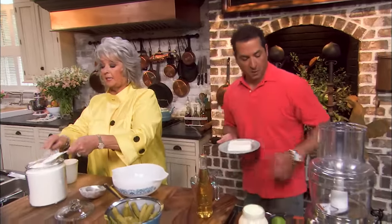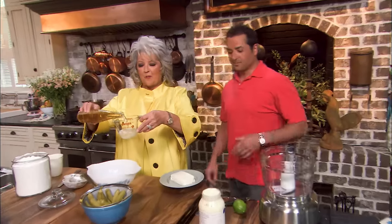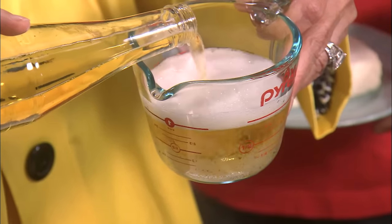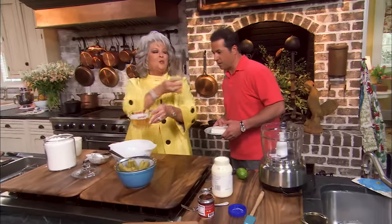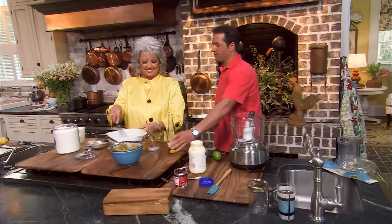And you're gonna make a chipotle sauce for us to dip our fried okra in. I'm gonna mix a cup and a quarter of our fry mix, and I've got a deep fryer heating up to 350. I'm gonna measure out a cup of beer — you can use any kind of beer you like.